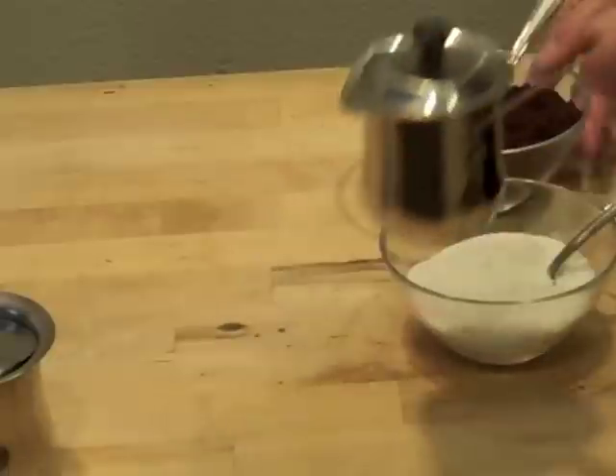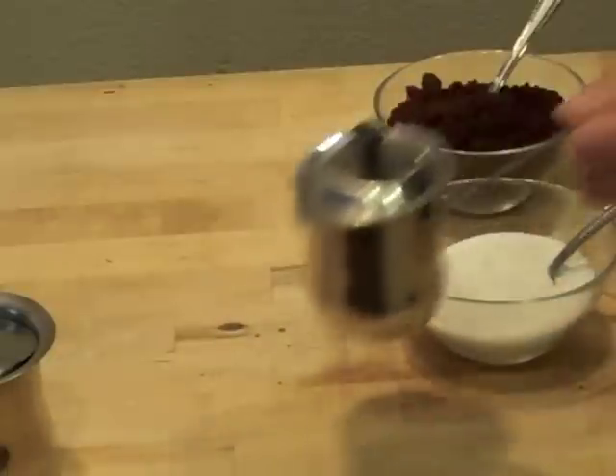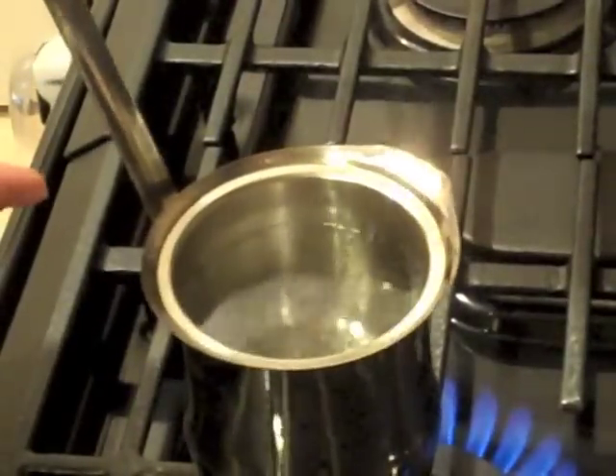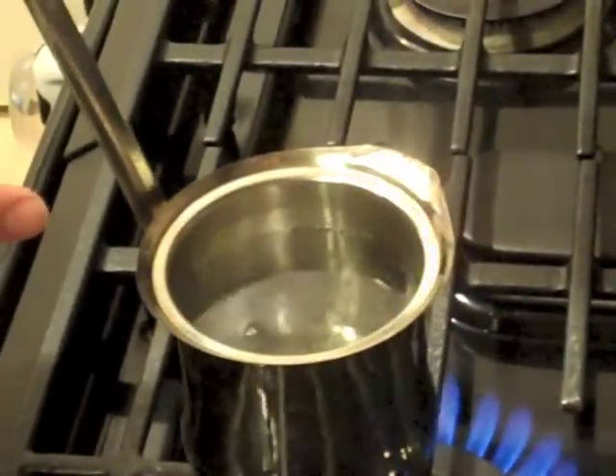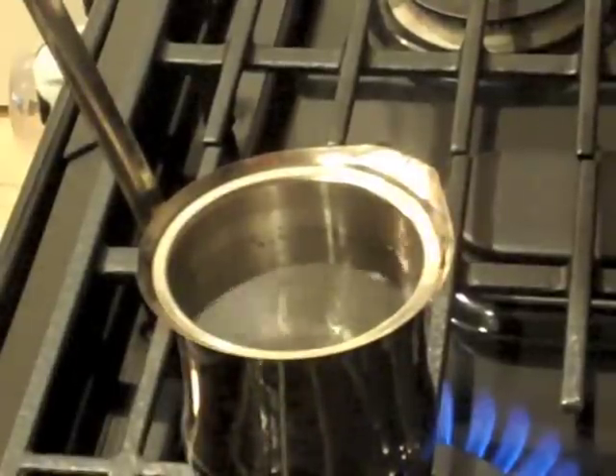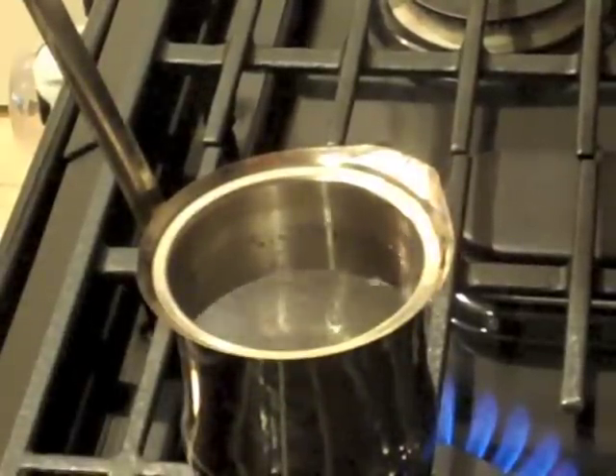You'll also need a traditional coffee pot, which you can find on my website, and just some water. I've heated up the water. You want to fill it about three-fourths of the way full because you want to leave room for the coffee.